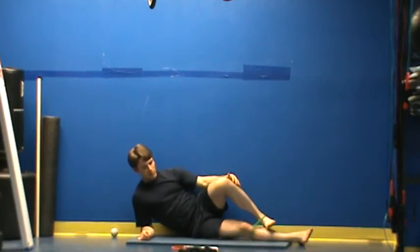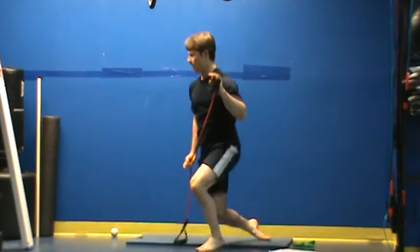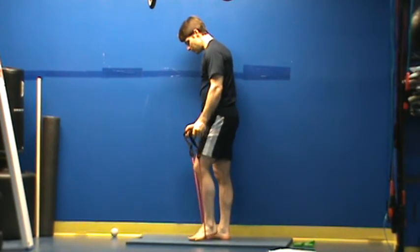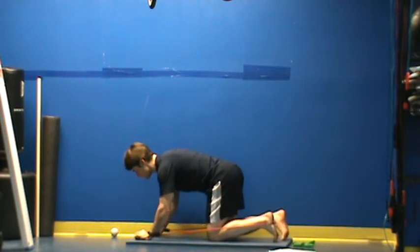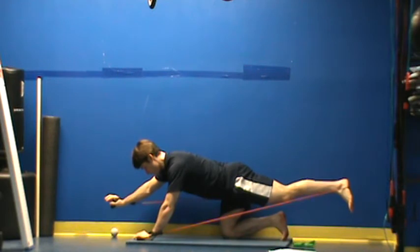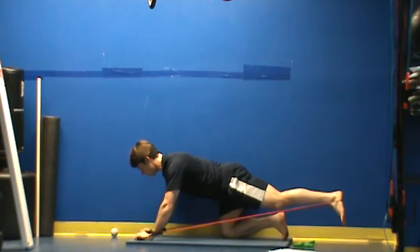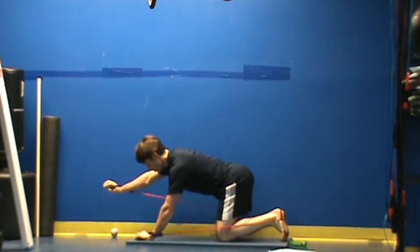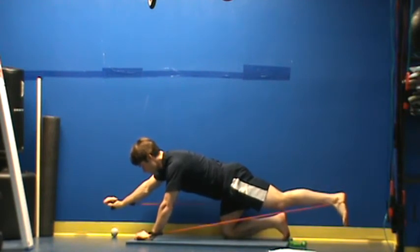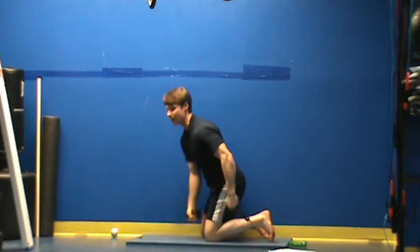Now for my next exercise, I'm going into a band bird dog. For the band bird dog, I'm actually going to stand on the bands and do basically the same thing as month one. Ideally what I want is to be able to extend one leg out, extend the opposite arm and hold for 30 seconds. If you can't do that, simply segment it. Start with the leg, do 30 seconds there. Start with the arm, do 30 seconds there, or just try to hold for smaller time limits — 10 seconds, relax, 10 seconds, relax — until you get that down.